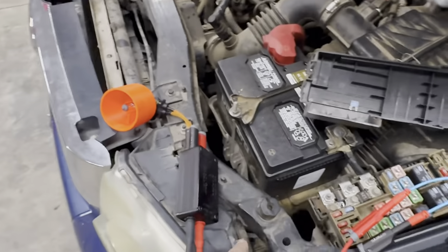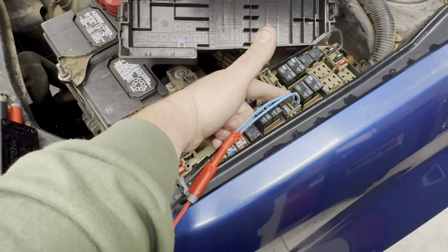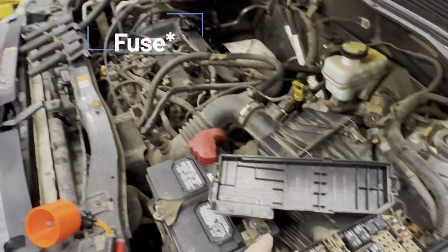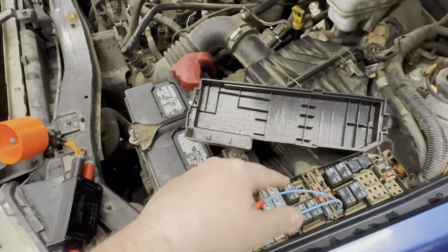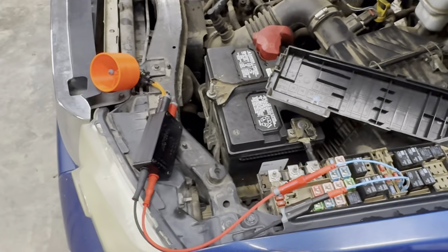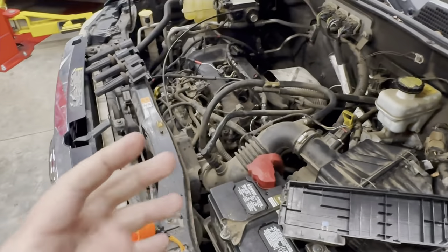Whenever you are setting this up, one thing you have to make sure of is that your power wire going into this box is actually going to the power side of the relay — whichever one is getting the voltage. And then your ground side needs to go to whichever side is grounded. Once you have that in line, it's still taking up your current flow, but it is also giving you that audible noise. So if you're under the vehicle trying to find a short, you have this to give you the indication that you still have current flowing through the system, which means you have not found that ground yet.